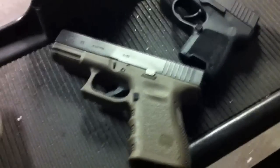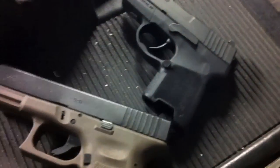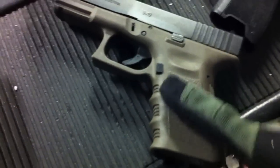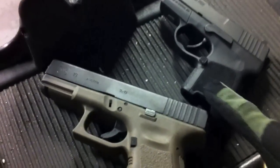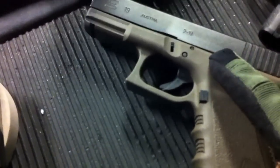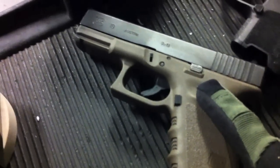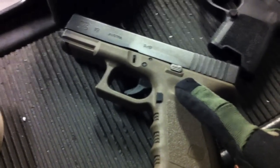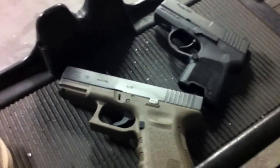Comparing the grip texture on these two pistols: they both have polymer grips, but the grip on the Sig is much more abrasive, which may have been done due to its small size to aid retention. The Glock also has texture but it's not as abrasive as the Sig. I also like the slide release button on the Sig — I'm a fan of bigger slide releases. With the Glock, you really have to get your thumb up there, and I've seen people struggle with it the first few times. Just two more differences between these two 9mm pistols.